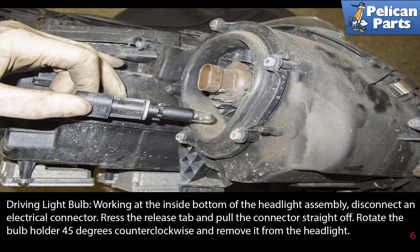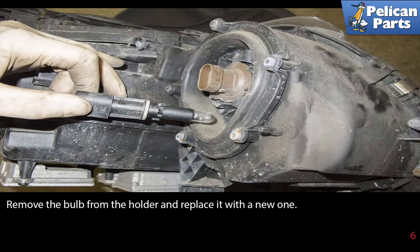Driving light bulb and high beam bulb: working at the inside bottom of the headlight assembly, disconnect the electrical connector by pressing the release tab and pulling the connector straight off. Rotate the bulb holder 45 degrees counter-clockwise and remove it from the headlight. Remove the bulb from the holder and replace it with a new one.